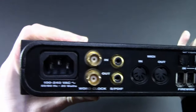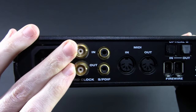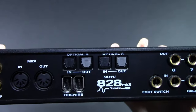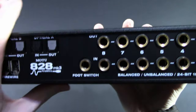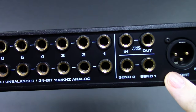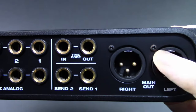On the back: internal power supply — good to see, don't have to worry about power bricks — word clock, also good to see, and S/PDIF, hardware MIDI, two banks of optical for ADAT or S/PDIF, and of course Firewire with a pass-through switch, foot switch, eight channels of input, eight channels of output analog, and insert jacks for external gear and timecode option, along with our main out.